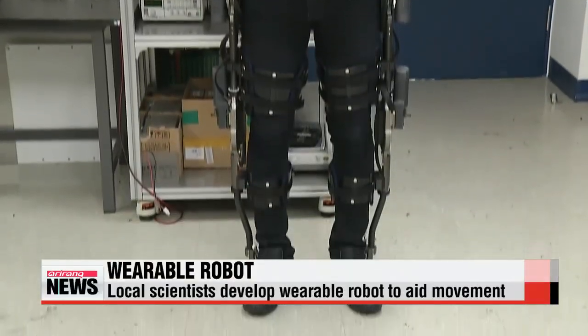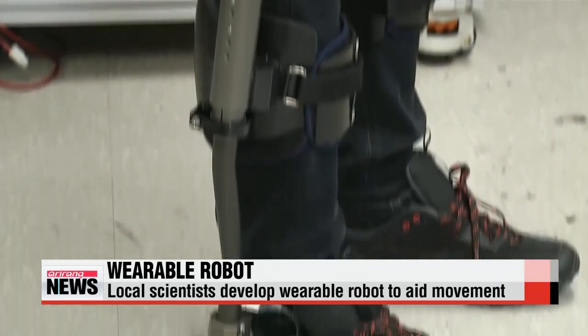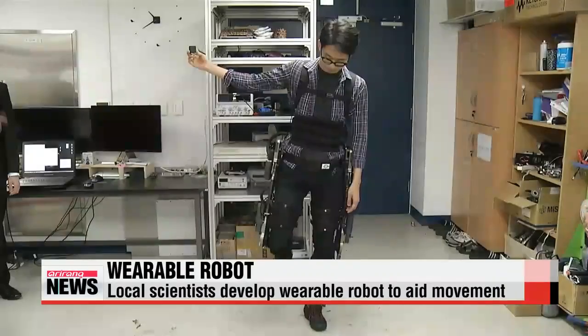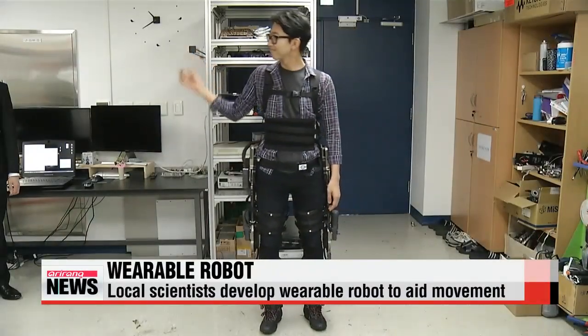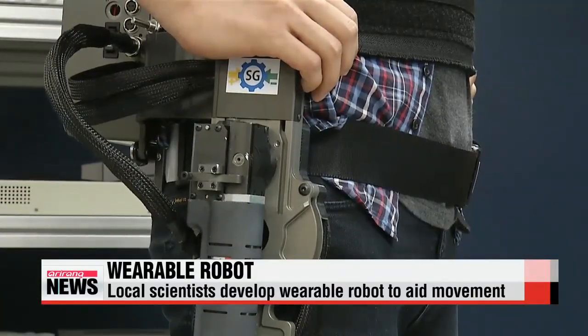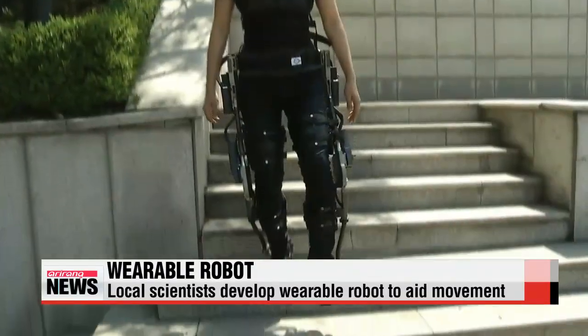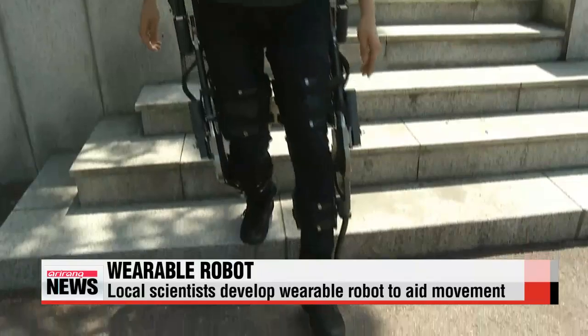This wearable robot can make your legs stronger and faster. Developed by a team of scientists at Seoul's Seogang University, the robot's 25 sensors measure how your legs are working, and then activate motors to aid their movement. For example, some sensors analyze foot pressure so the robot can determine how much to supplement the user's natural walking ability.